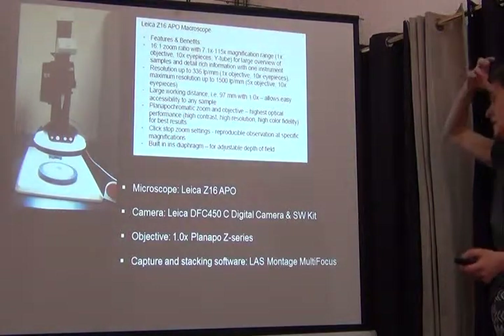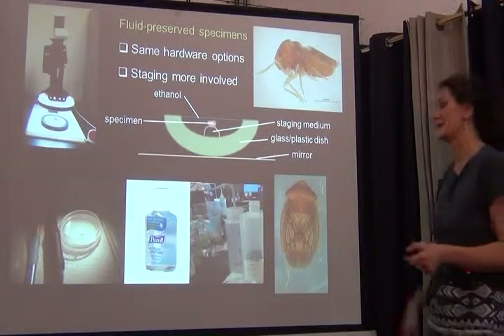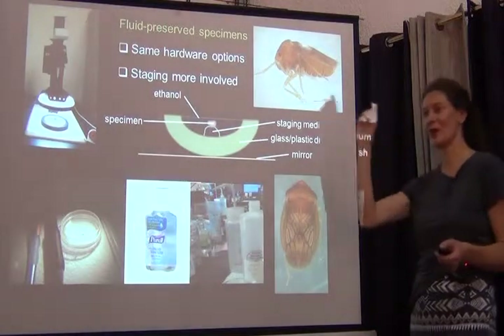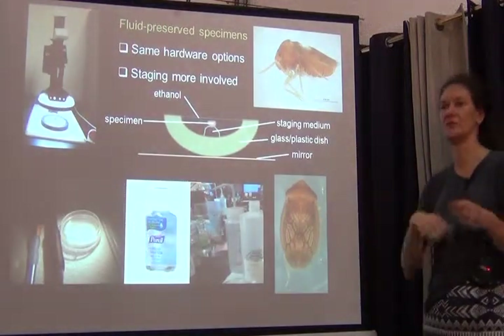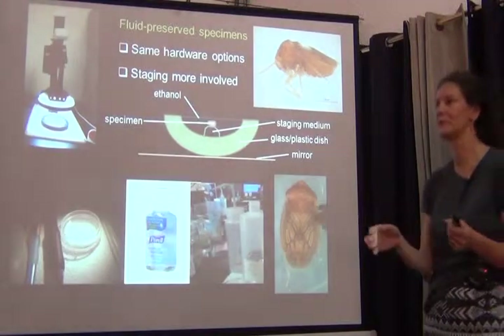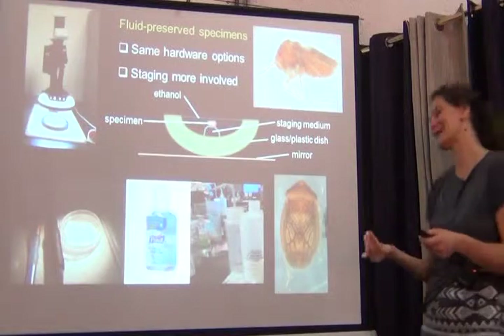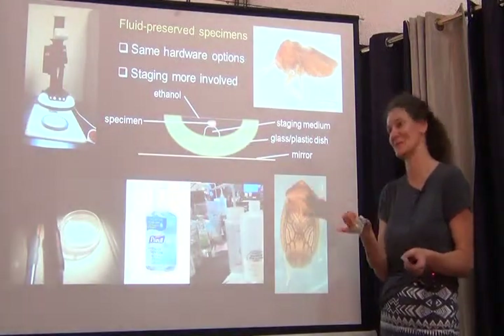Here are a few more specifications if you're interested in systems like that. So what I've talked about so far concerns dry specimens, where you take one specimen out of the drawer, clean it a little bit very carefully, because specimens collect a lot of dust over time. This is something you typically only see once you've taken your first image and realize — oh my God, that specimen's dirty.